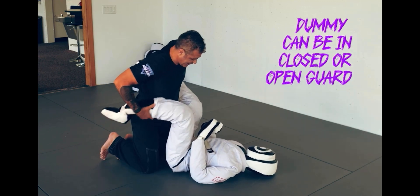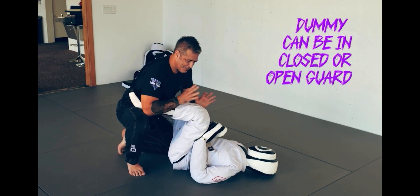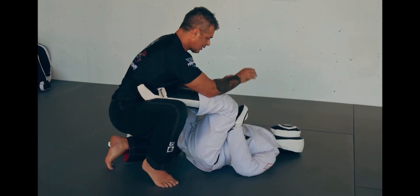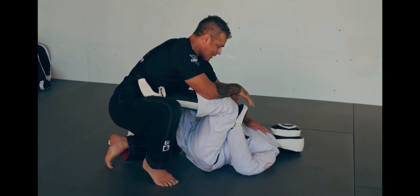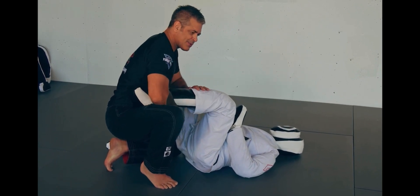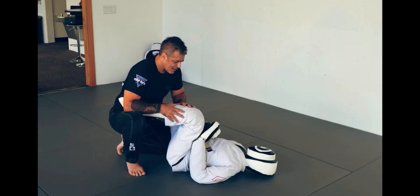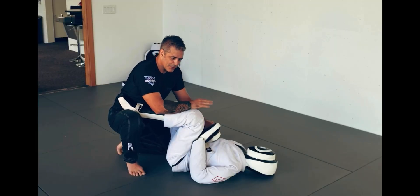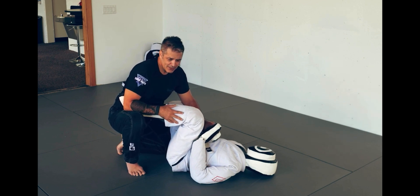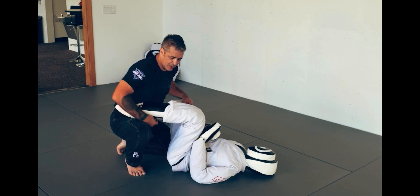Open guard — his feet are open. They may have them on your hip, keeping you away from his upper body. Your goal is to move forward up to the upper portion of his body to control him. While there are submissions in the lower limbs, I'm not going to get into those with the basics. I want you to get the fundamentals of moving up to the body where most submissions take place. In tournaments, there's not a lot that a white belt can do with the legs.